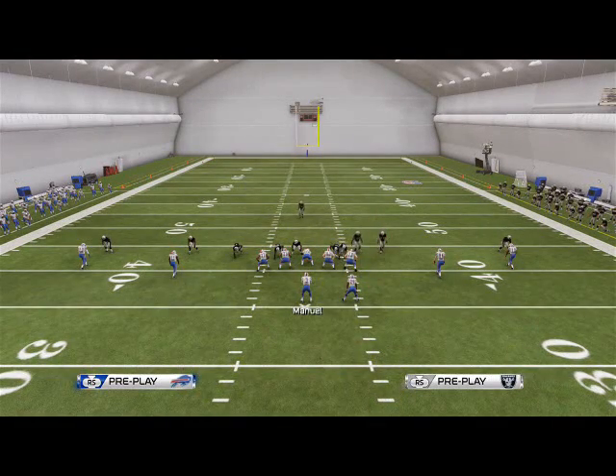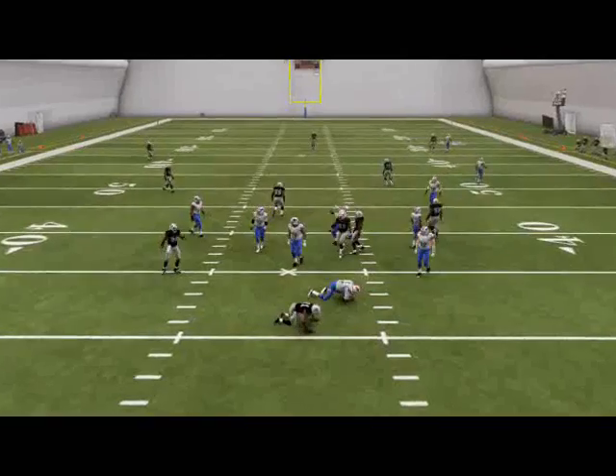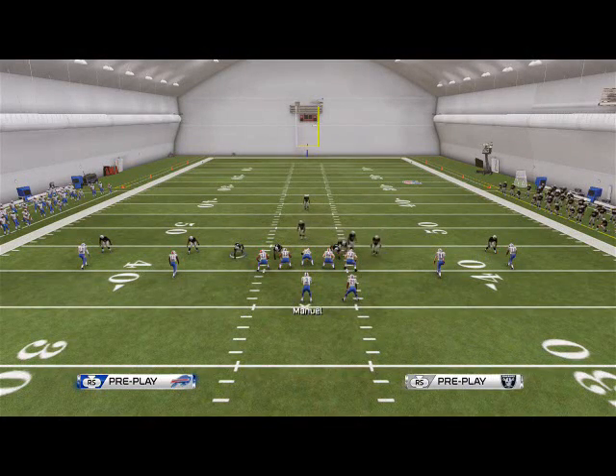He'll shift himself over there anyway. Just re-blitz that D-end over there that's in a hook zone — it's going to give you two-way pressure. It's important to have two-way pressure if they block the running back. So that is our nickel 335 little blitz setup.